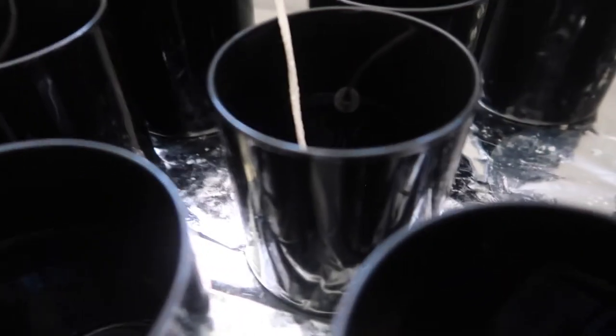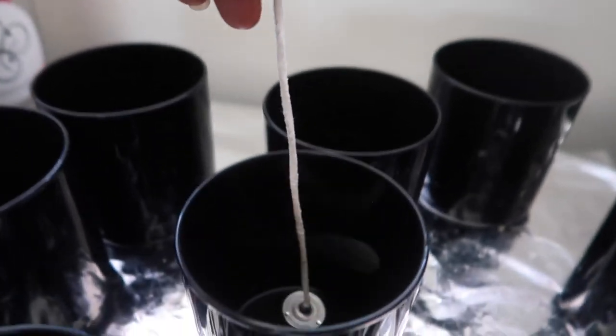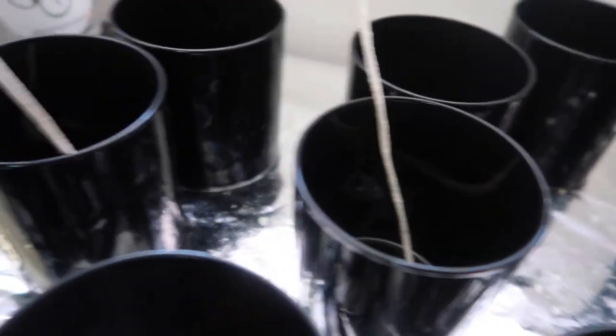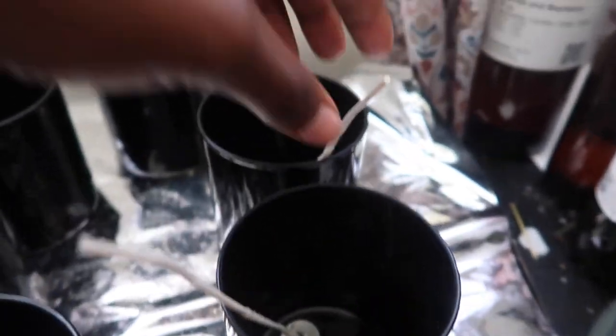Now I'm showing you the outcome for all of the candle wicks. We're just about to put the glue on them, stick them to the jars, and pour our wax in so we can get started.